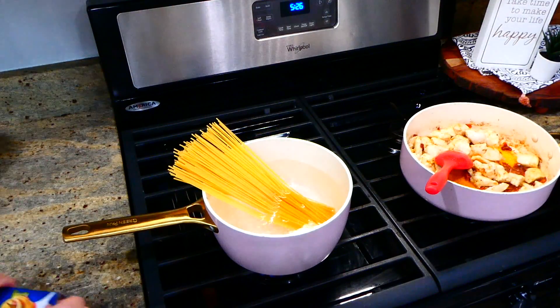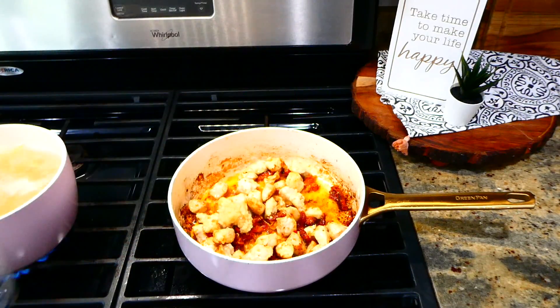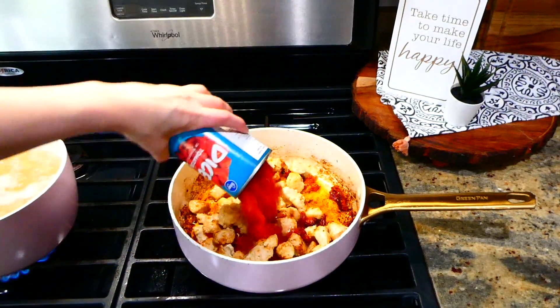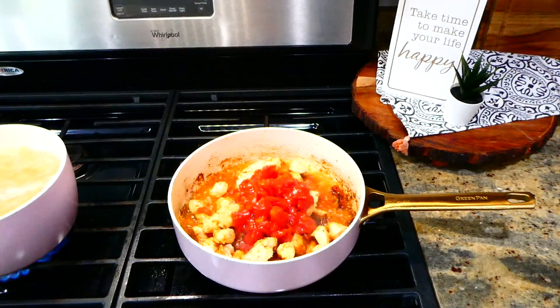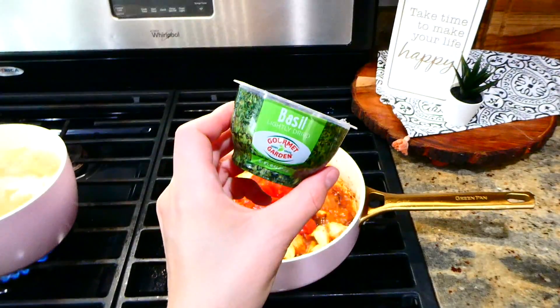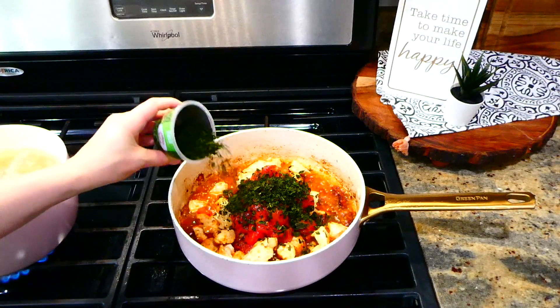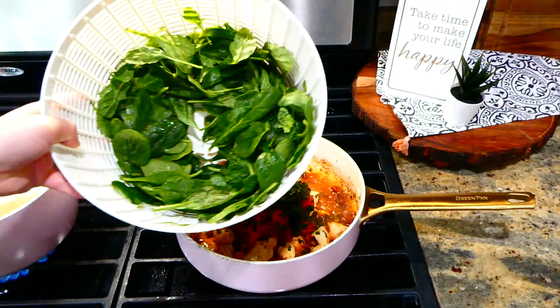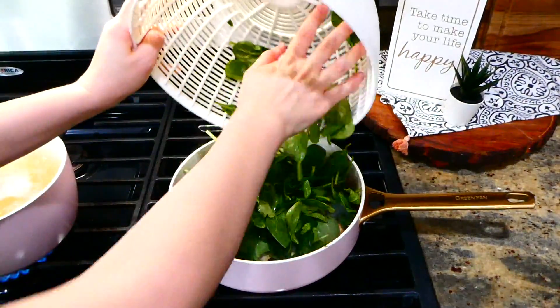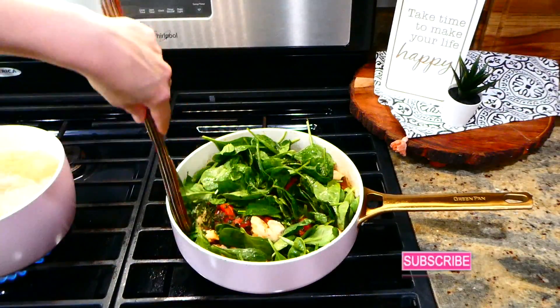Back over to our cooked chicken, I'm adding in a tablespoon of minced garlic along with 14 ounces of diced tomatoes and a fourth a cup of fresh basil — lightly dried, but it tasted really good. Next I'm going to be adding in eight ounces of fresh spinach and stirring this all together, letting the spinach wilt down — it took about five minutes.